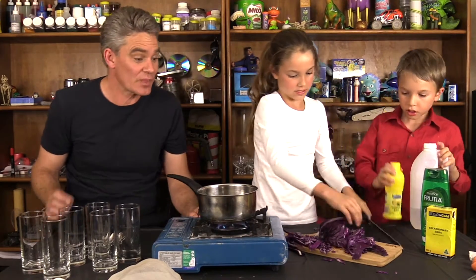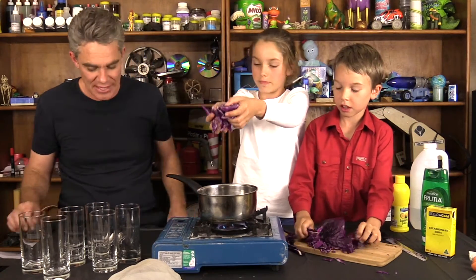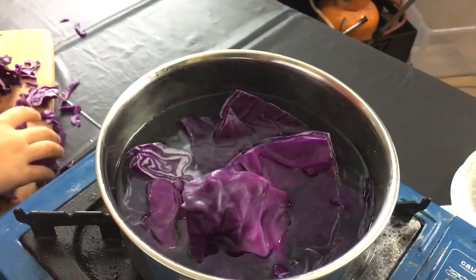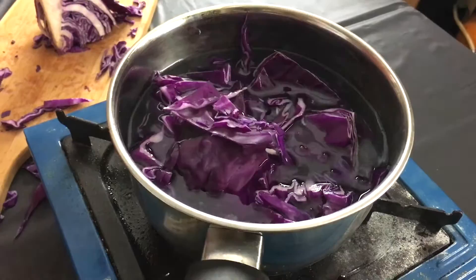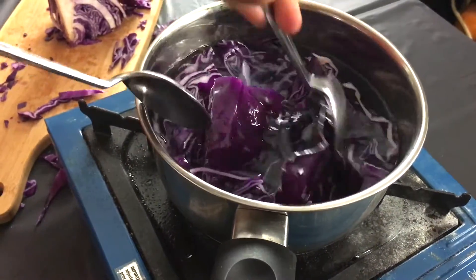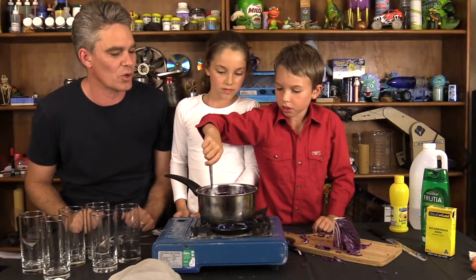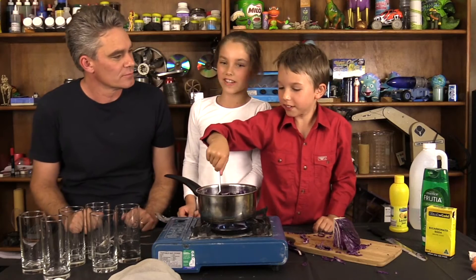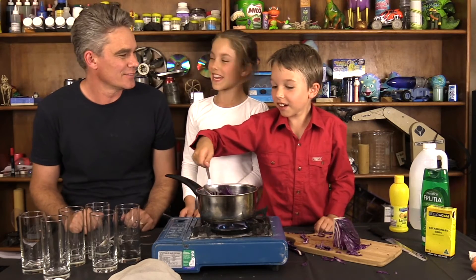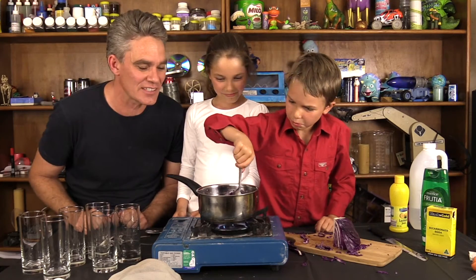Now what we need to do is put the cabbage into the pan of water. It's like we're making a special soup — stir it up as if you're making a dinner. Now be careful with hot water. What temperature does water boil at? 100 degrees Celsius. Water boils at 100 degrees Celsius.